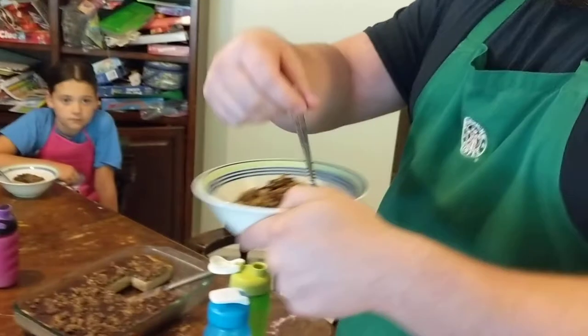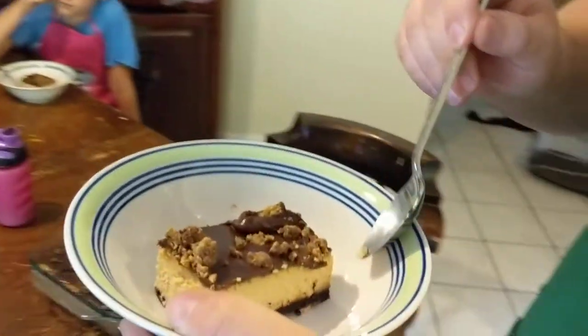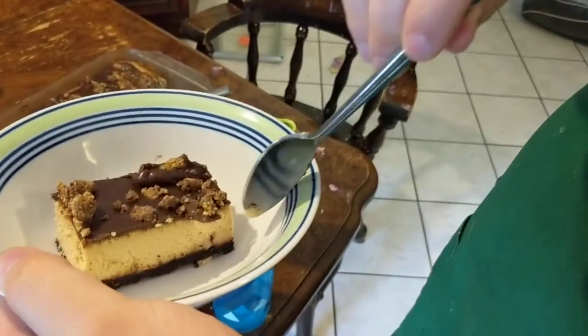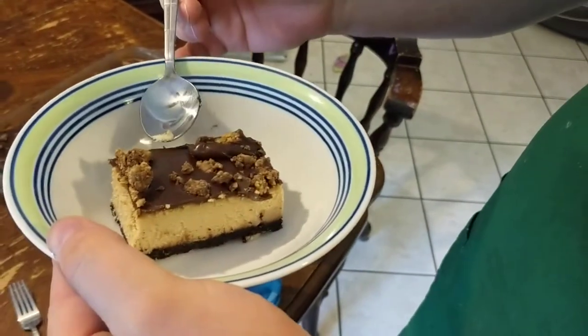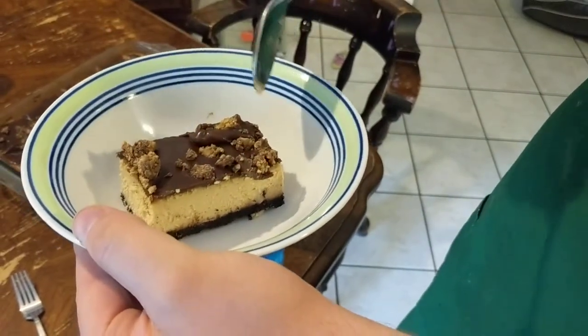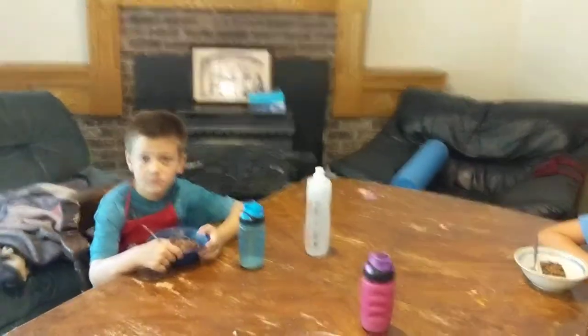So we've got on here, you can see the layers. We've got a chocolate crust of my own design. Then we have a peanut butter cheesecake topped with a chocolate — I think they call this ganache. And then those are ground up Reese's peanut butter cups.